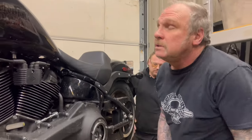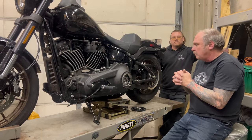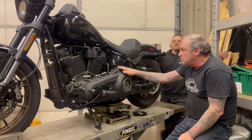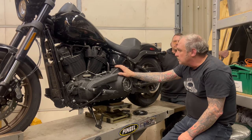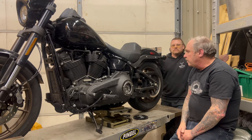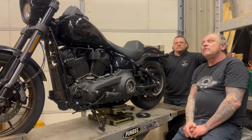I would deem this a healthy clutch. This clutch and clutch actuator is doing what it's intended to do, which is disengage the motor from the transmission — that's the primary purpose of the clutch. So we have a healthy clutch, and with that we can go ahead and dig into the transmission.